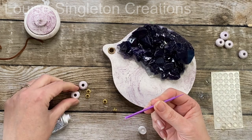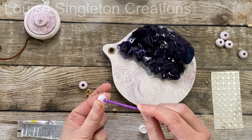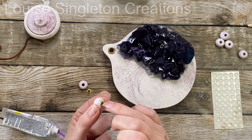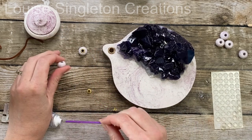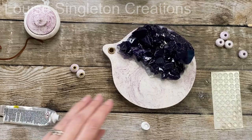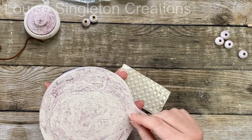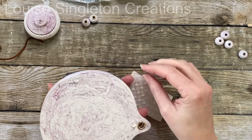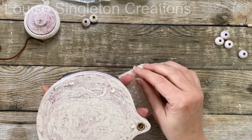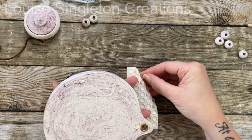I managed to find some smaller eyelets to fit the beads — a slightly different gold, but I used them anyway — adding them the same way as the tray with E6000 glue. Adding the eyelets to the beads really finishes them off nicely. After that I added some small adhesive rubber feet to the base, because I knew a cord would be going through the eyelet hole and the tray wouldn't have laid flat without them.